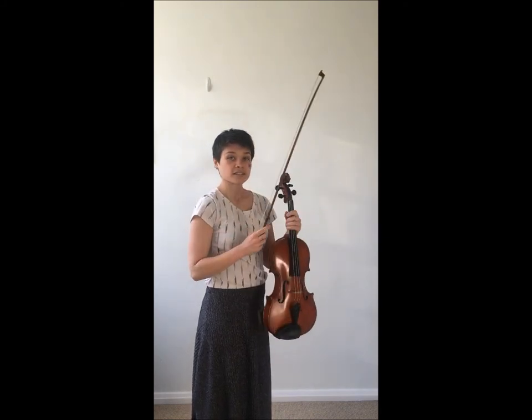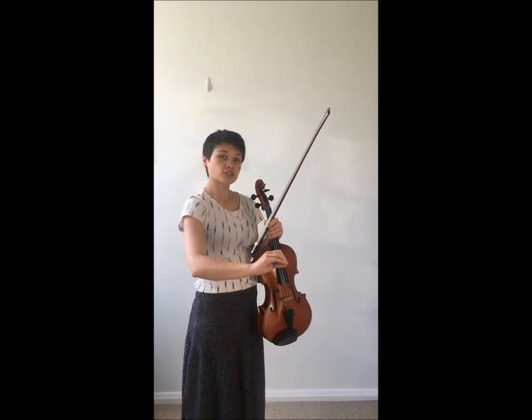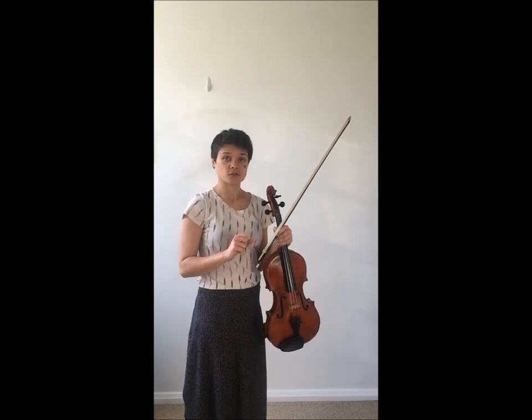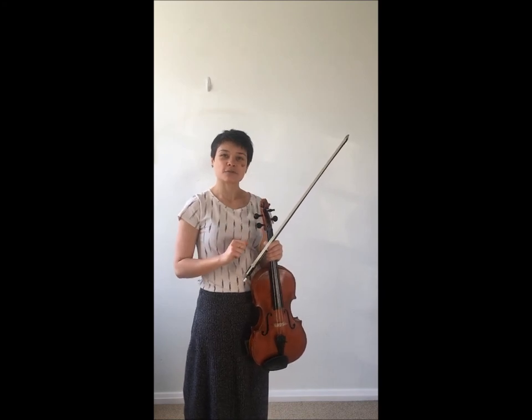I recommend doing this exercise in a mirror so that you can get used to what straight actually feels like on all of your strings, because it might surprise you based on what you see. I hope this can give you more consistency as you practice and perform.